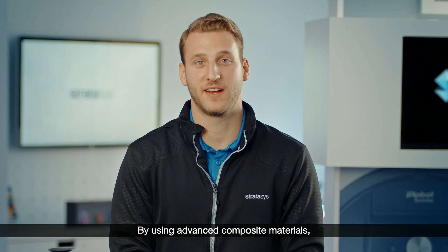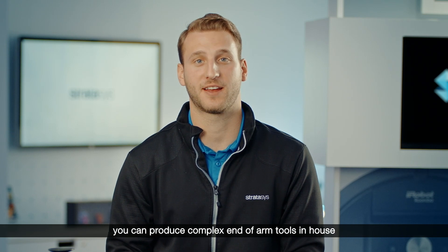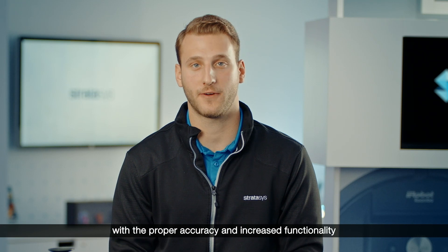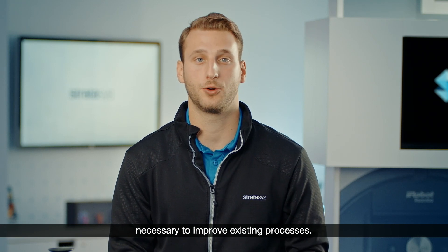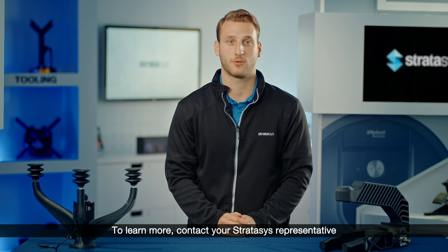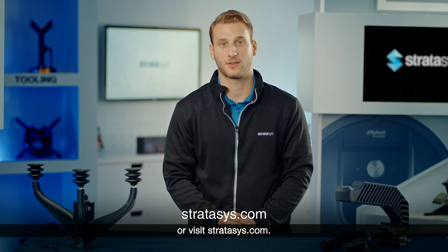By using advanced composite materials, you can produce complex end-of-arm tools in-house with the proper accuracy and increased functionality necessary to improve existing processes. To learn more, contact your Stratasys representative or visit Stratasys.com.